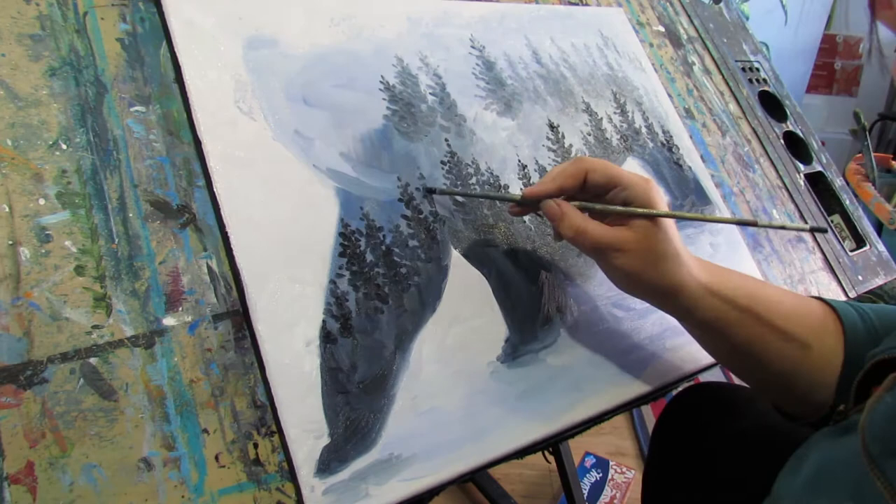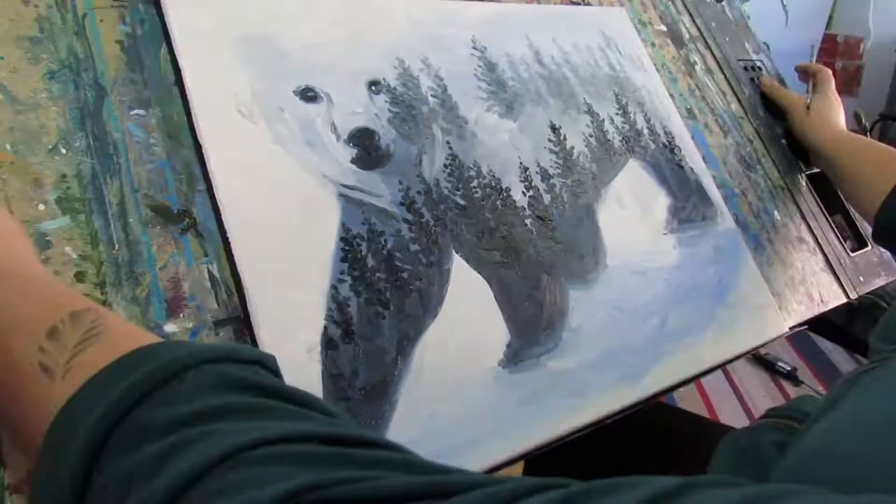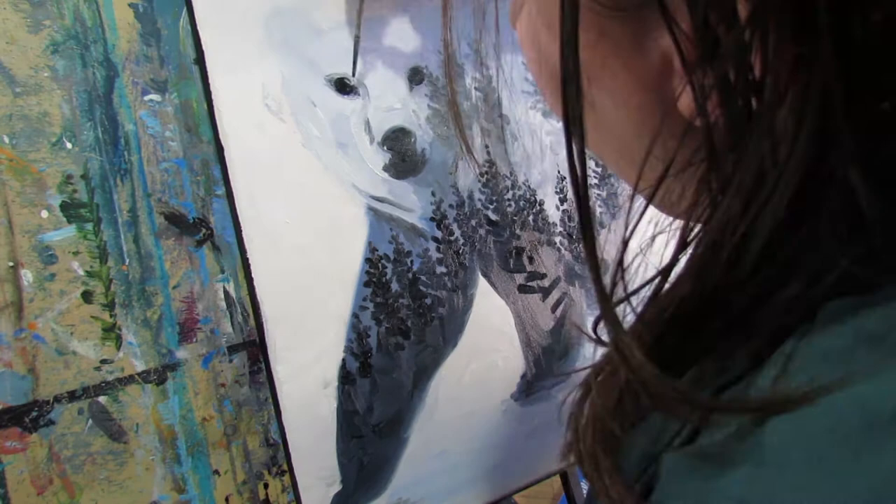Conifers are trees that have needles, like pine and spruce, and deciduous are ones that have leaves. A double exposure basically means that you take two images and you stack them on top of each other. That's why you can see both the bear's face and the trees coming through.